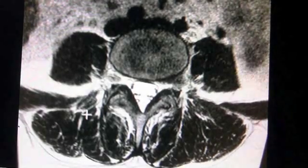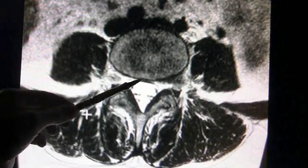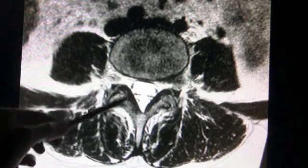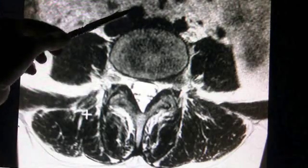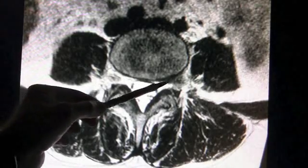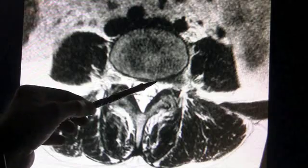This is an MRI scan of a patient with a herniated disc. The herniated disc is shown here — this is the right side, this is the back of the patient, the front of the patient, and this is the spinal sac in the very center. The left side here shows the herniated disc pressing on the nerve.